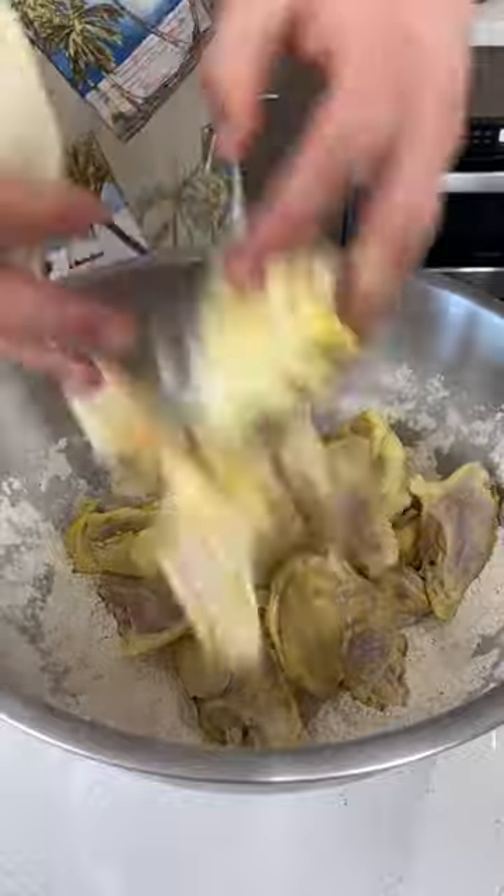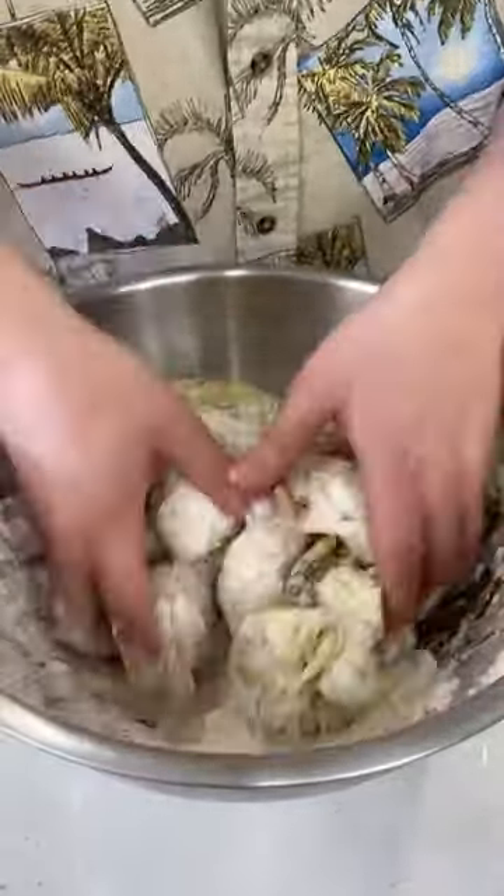Then we're going to toss in our chicken wings and coat them heavily. Make sure to get everything coated.